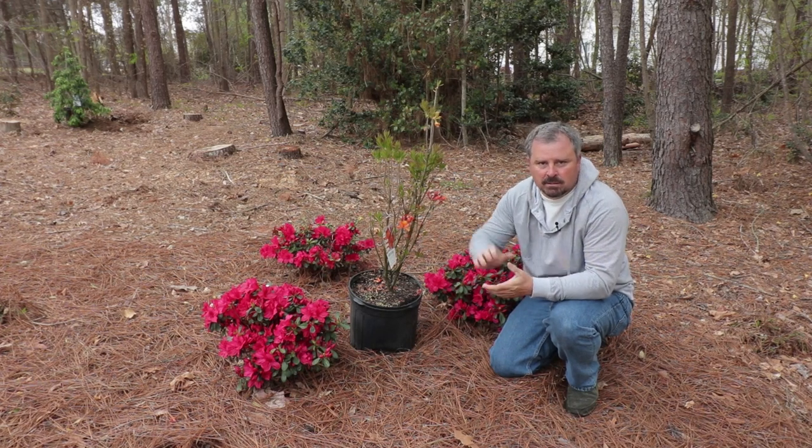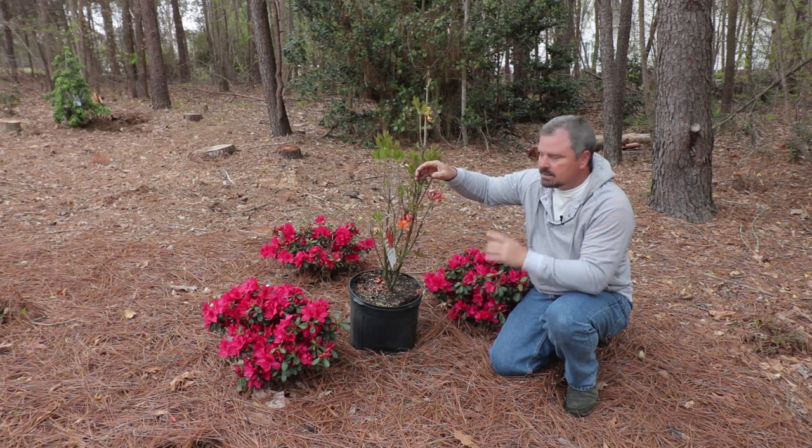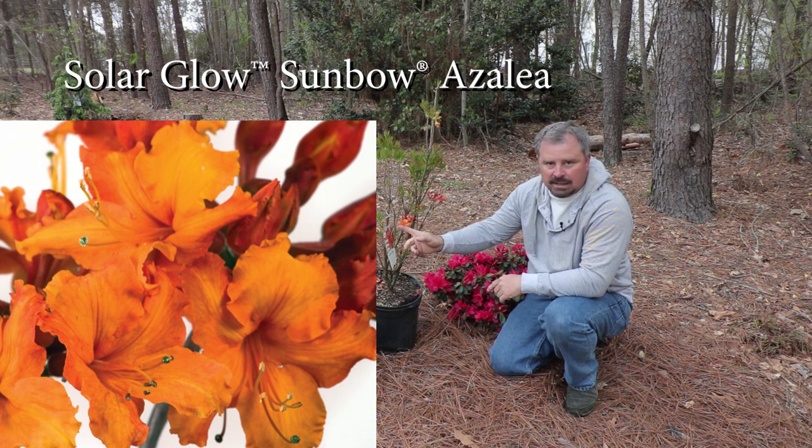Welcome to HortTube. My name is Jim Putnam and in this video I'm going to be planting three deciduous azaleas. These are actually new introductions from the Southern Living Plant Collection. This one's called Solar Glow and it has this bright orange flower.